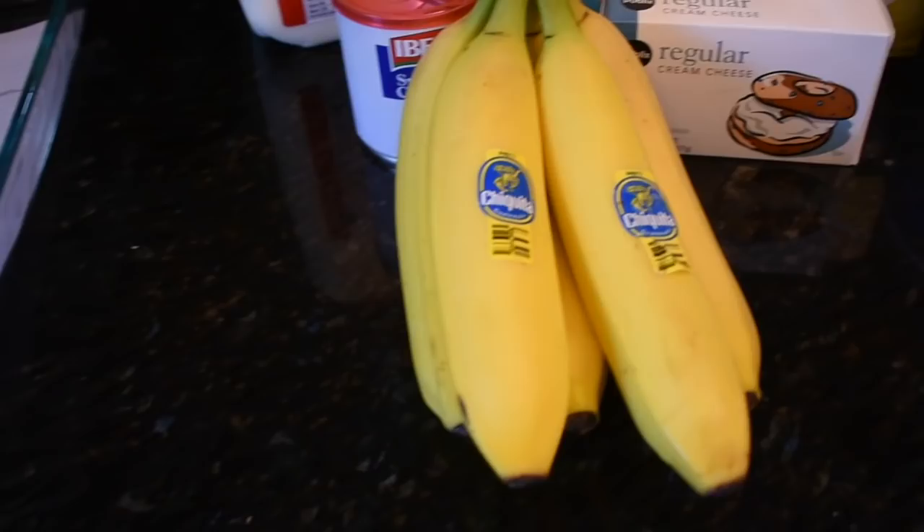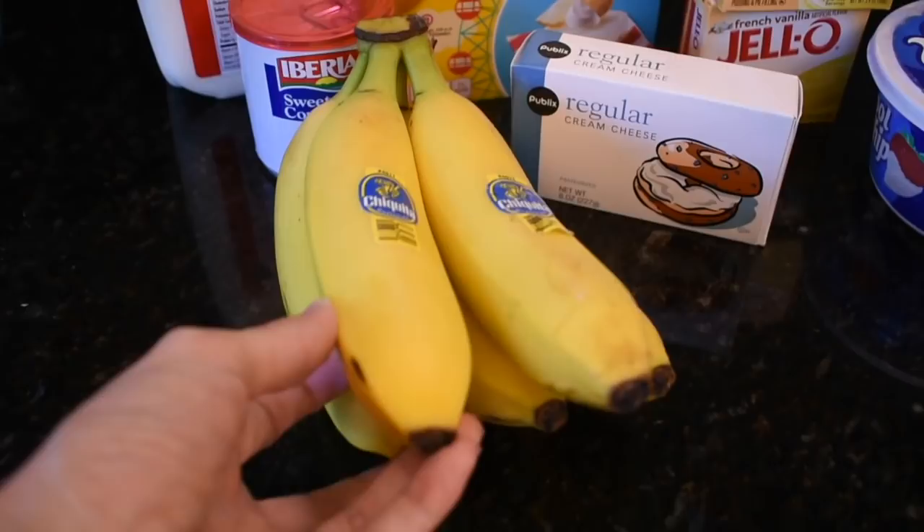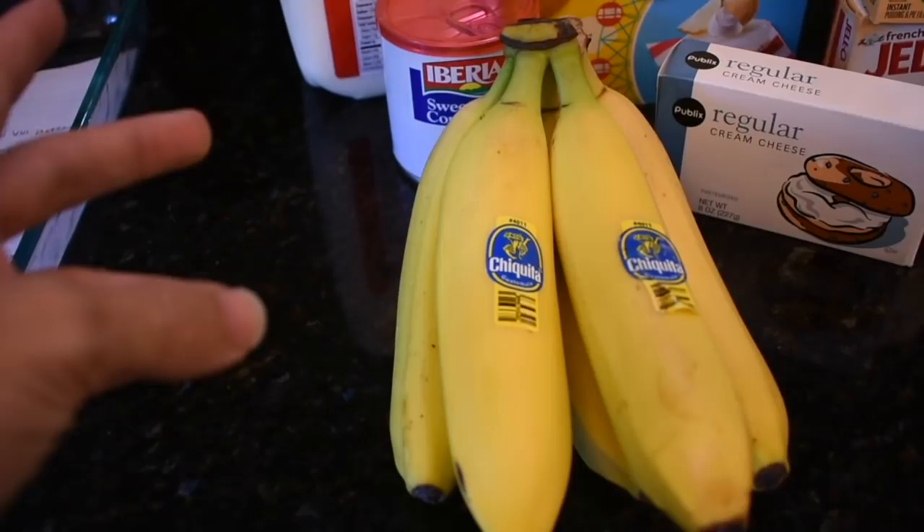You need four bananas — or maybe five, there might be five there. The normal recipe from the original says like six to eight bananas, but we're gonna see how this works out.